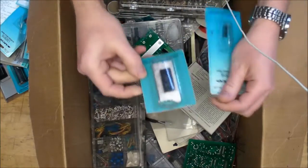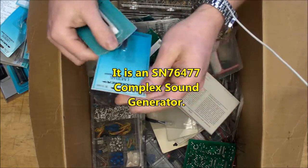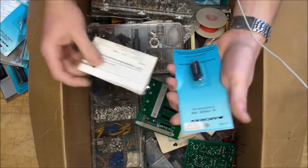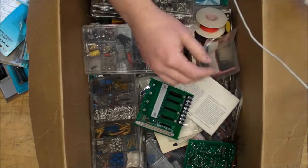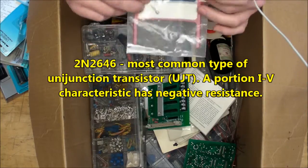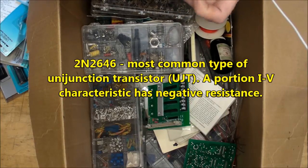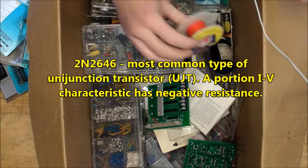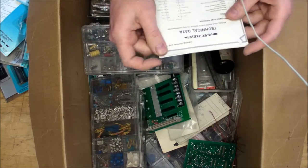Here are some more Radio Shack packages - this looks like probably another voice synthesizer. Another data sheet - it's awesome how these things actually came with data sheets attached. Some 16K dynamic RAM, a PN junction silicon transistor, a single individual transistor - 2N6246. And we've got some 30-gauge Kynar insulated wire wrap wire, plus another data sheet.